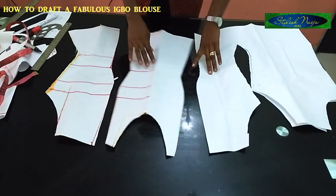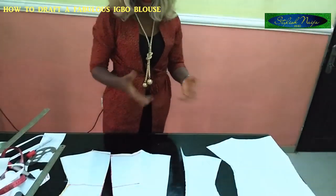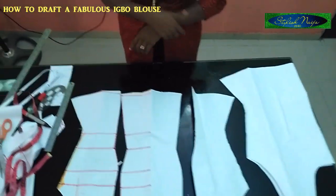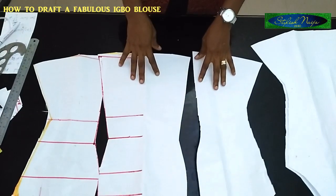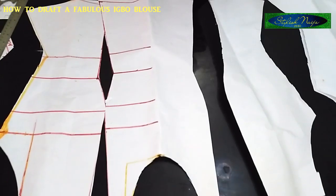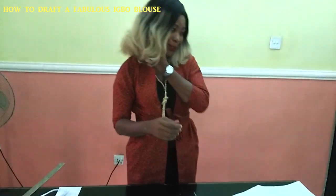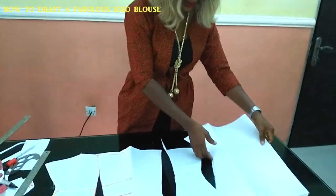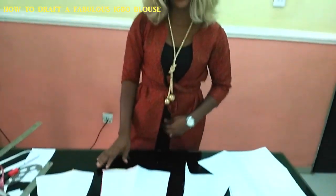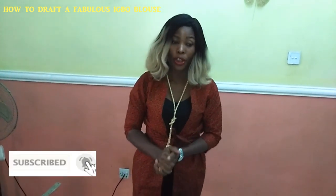This is how you actually draft your Igbo blouse. You can use it for traditional marriages and different occasions. This is how you draft them — Instagram style. This is the back piece, and this is the front piece. I have actually come to the end of this video. If you have not subscribed to my channel, please subscribe, like this video, share this video. Thank you so much for watching!